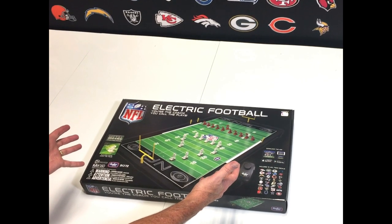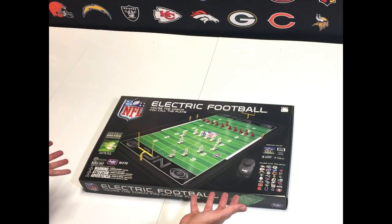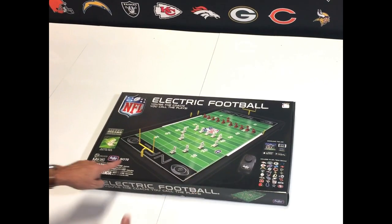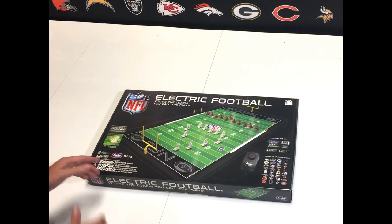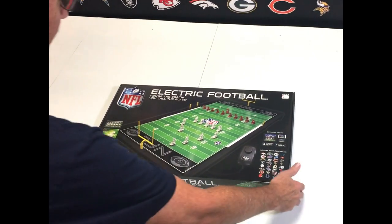Hey, my name is Doug from Tudor Games, but enough about me. Let's look at this beautiful 9072 NFL electric football game. This is the 9072 model, which means it's the 24-inch long by 13-inch playing field model.